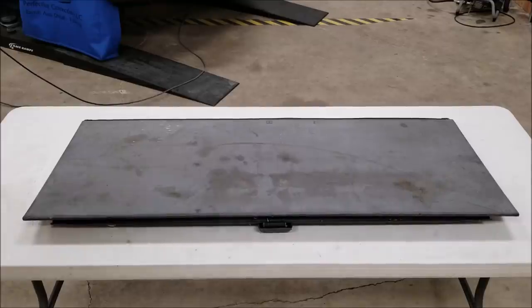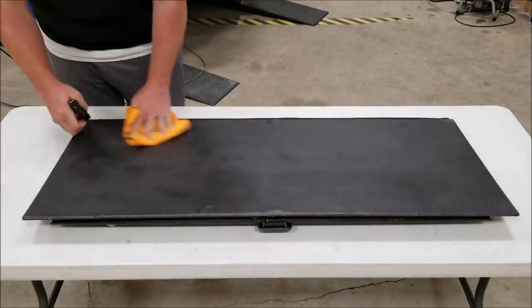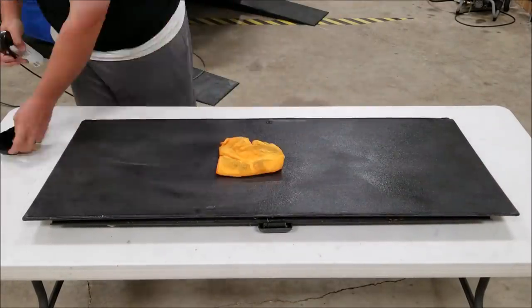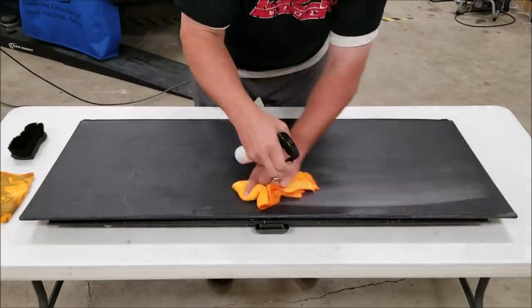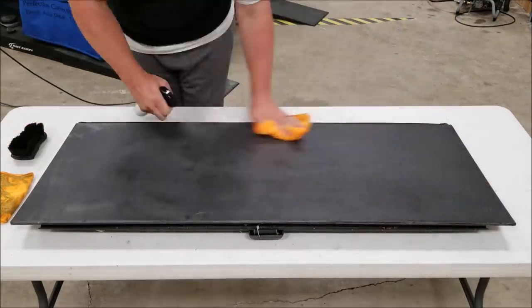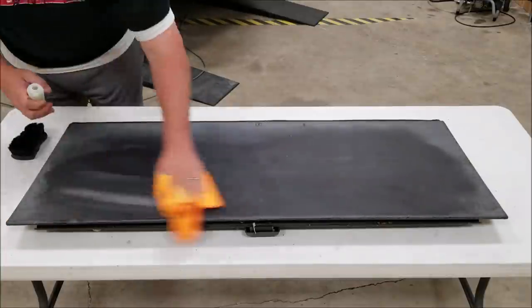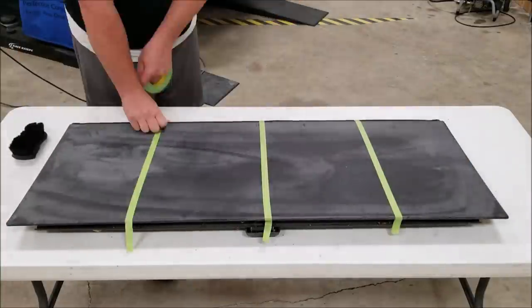We're going to clean it up using Adam's panel wipe or panel surface prep, which is essentially an isopropyl alcohol. I scrubbed it with a brush too because I was really struggling to get it perfectly clean, so using a couple of different passes with it to see if we can get it absolutely perfect going into this test.